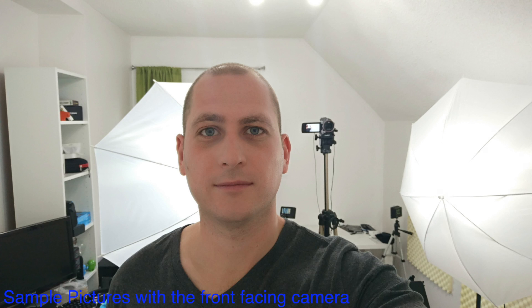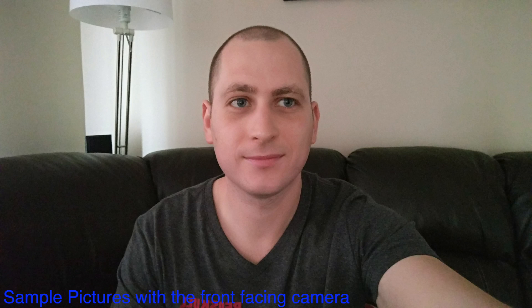On top of the screen we are going to find a notification light that can change colors depending on whatever messages or notifications you get. We also have a 4 megapixel front facing camera, and the pictures I took with this front facing camera look very, very nice. Here are some samples in low light conditions and in good light conditions. I think the camera does a very good job, mostly for the front facing camera. This is a quick sample filmed from the front facing camera — this is of course the microphone from the phone.